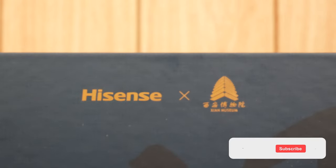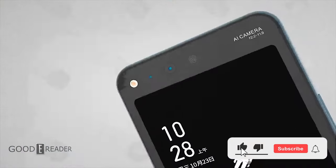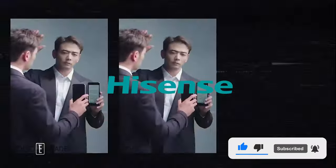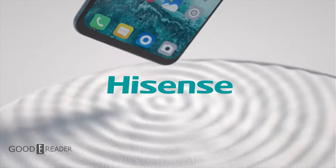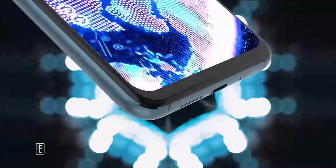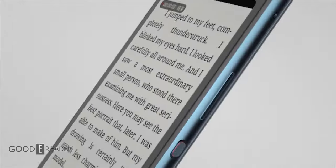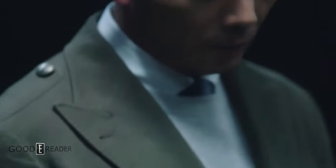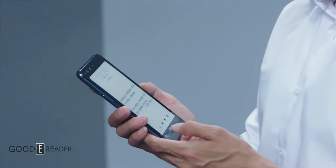In the world of e-paper smartphones, there is literally only one company that does it to any realistic degree: Hisense. This is the Hisense A6L, which has been slightly revised for 2023 in the form of a Museum Edition, collaborating with the Xi'an Museum in China. Other than Hisense, there truly aren't any other options or manufacturers that make a solid product, but these guys have been in the game forever.